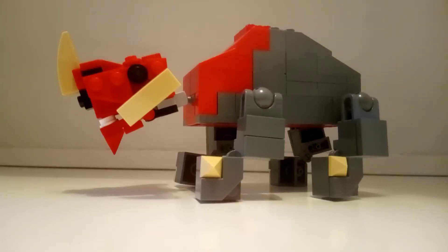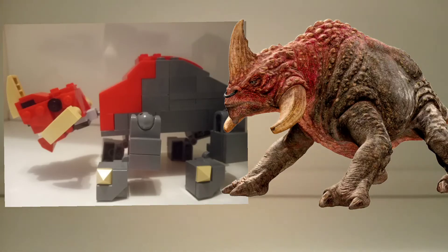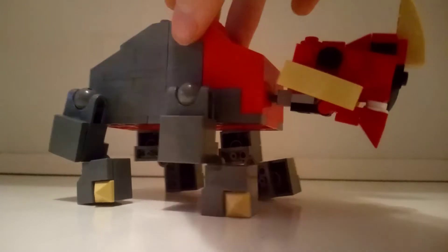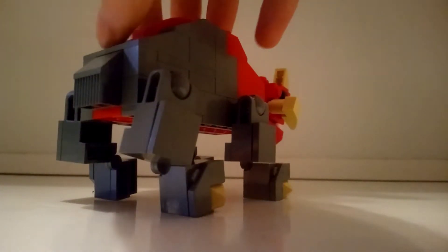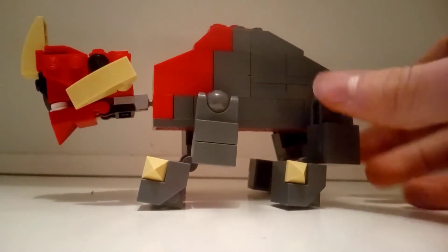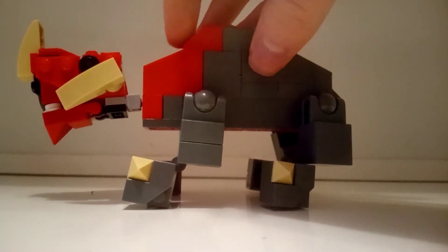Here we have Reek, and this is what he looks like next to his movie counterpart. I have to say that they are pretty similar, and I am very satisfied with what I have accomplished with this MOC. I'll start with showing him from some different angles, but he does look the same from every angle, so there is not much difference. I would say that the best way to describe this beast is a space rhino. I really love this design with this huge bulky body with this hunch at the top.